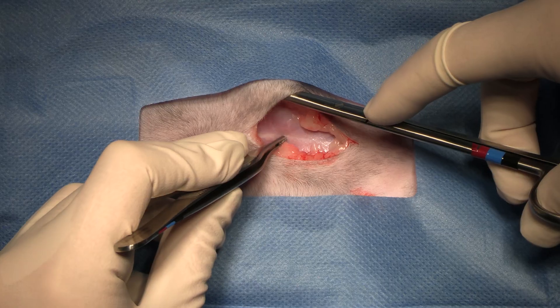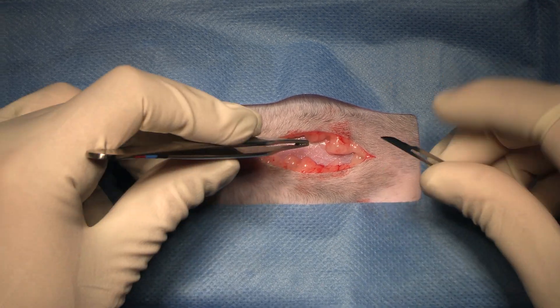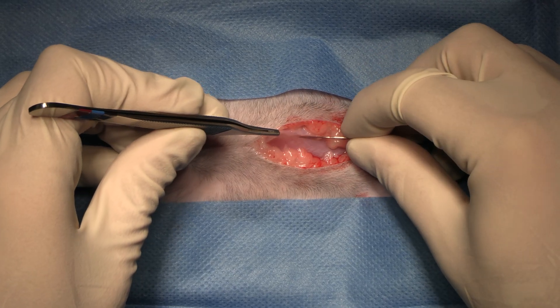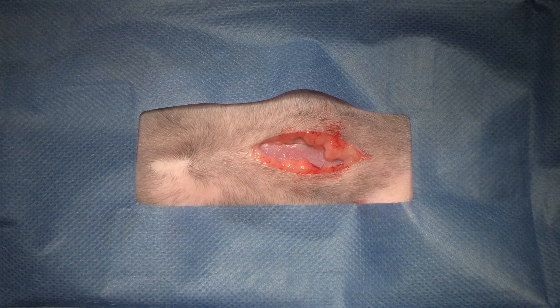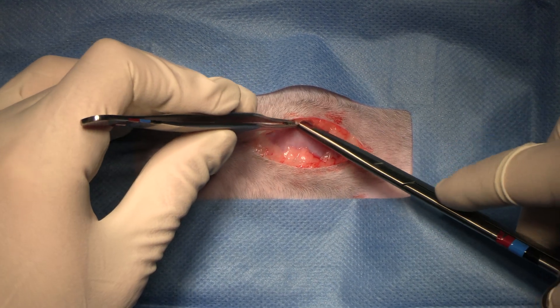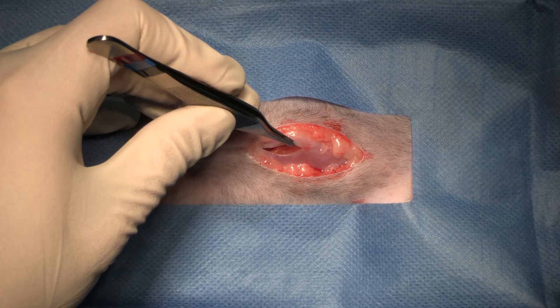Just there — very thin, not very obvious linea alba. We pick up the linea alba with our forceps and we carefully, with a blade in and up, go through the linea alba. Pop in our Metzenbaums, make sure we're through. Extend that along the length of the linea alba.